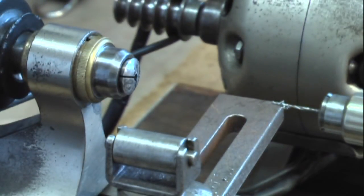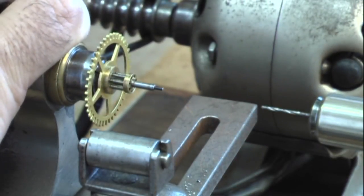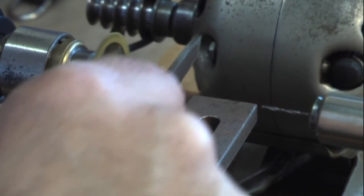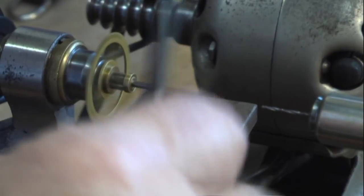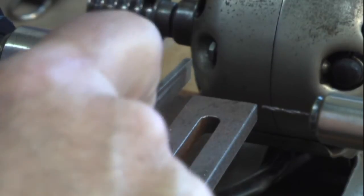I pounded that pivot wire in there. I got the pivot in there. I'm going to go ahead and file that down to the appropriate length. I'm just using a coarse file right now.